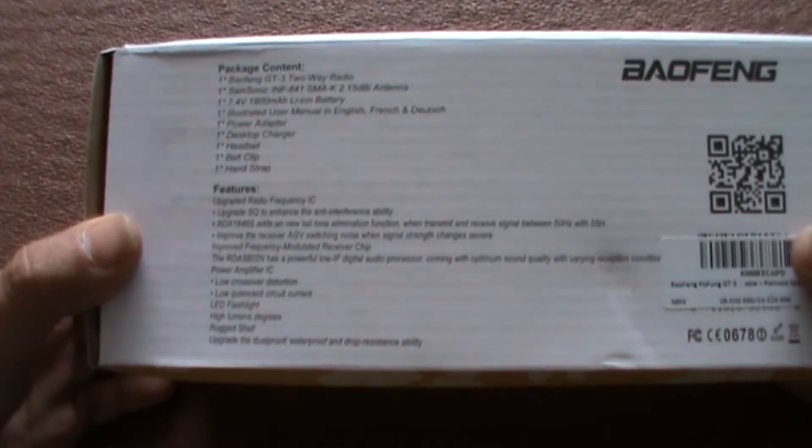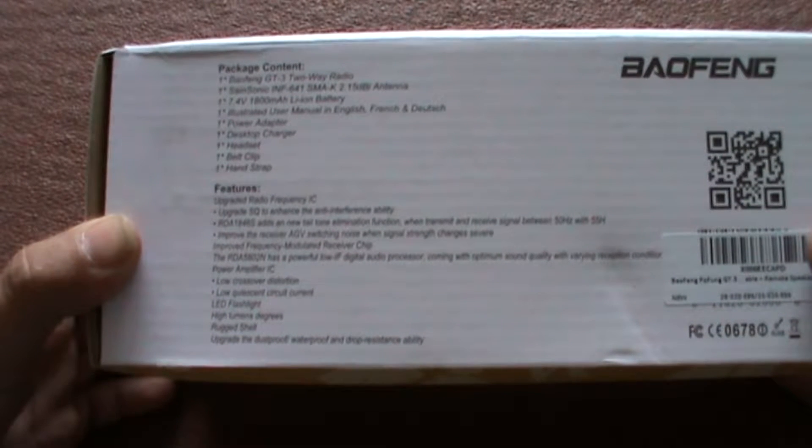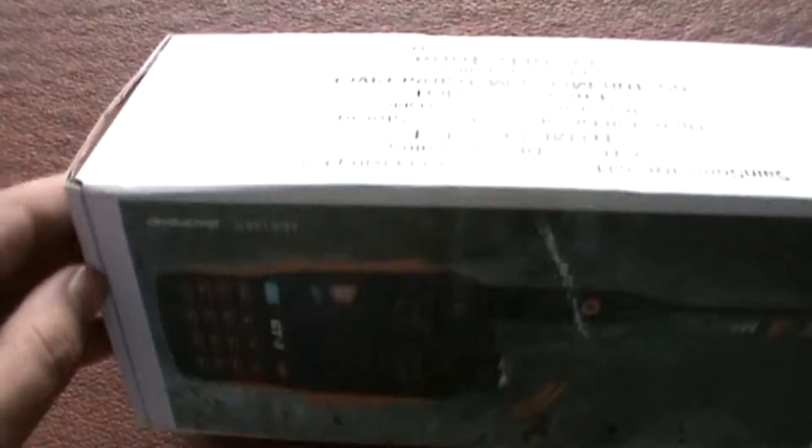It comes with the radio, the antenna, an 800 mAh lithium-ion battery, and a user manual.